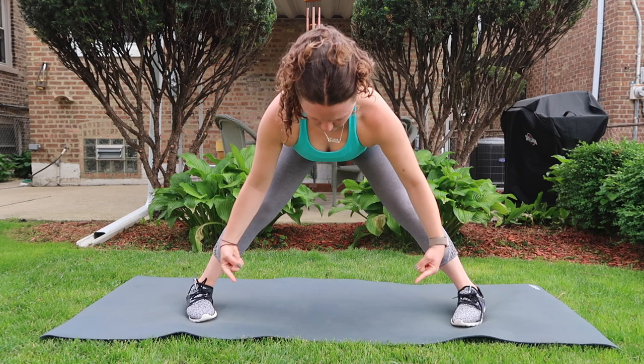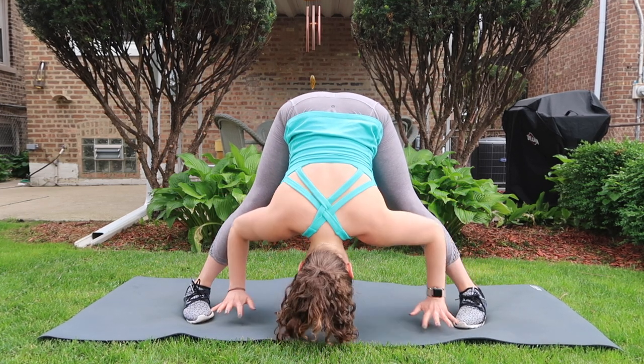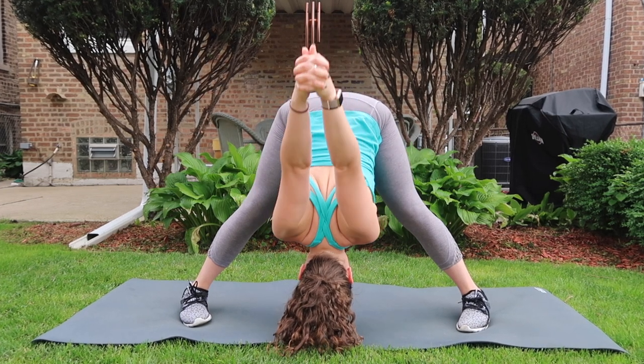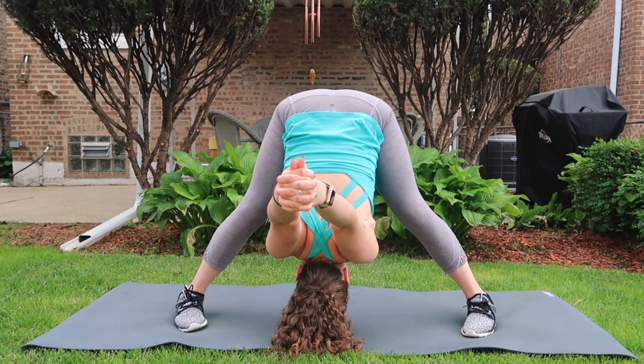Wide leg forward fold — angle both sets of toes inward, allow your spine to go long and your head to go heavy. You can explore another bind with the hands, expand your chest, hands to hips — just keep it mellow — and relax your fingertips to the ground.